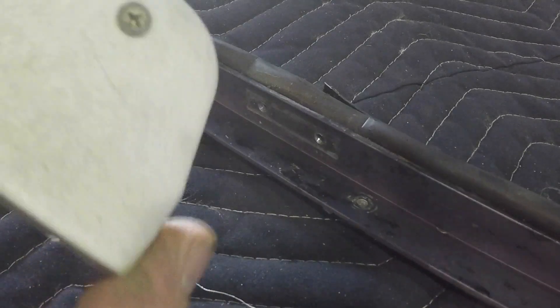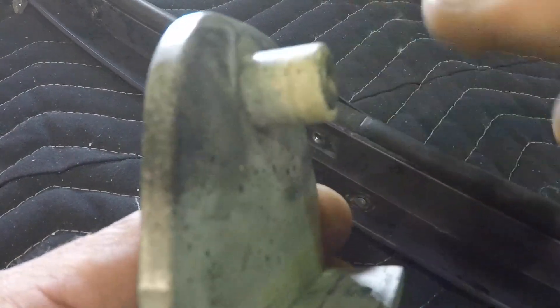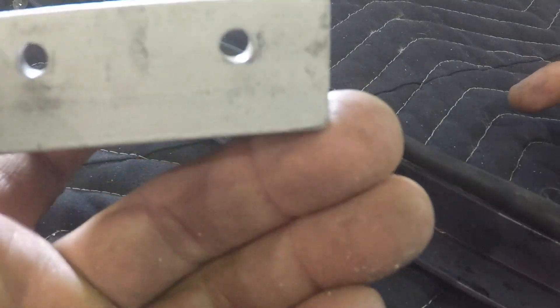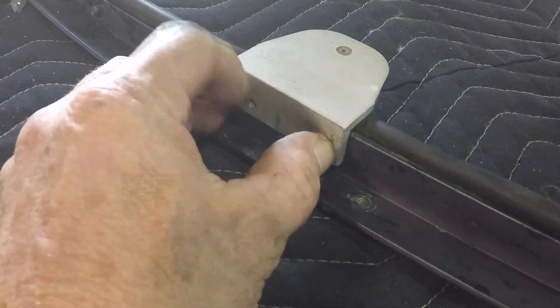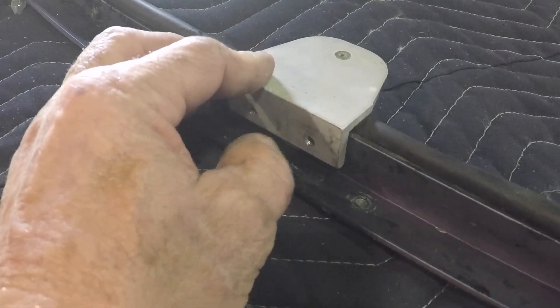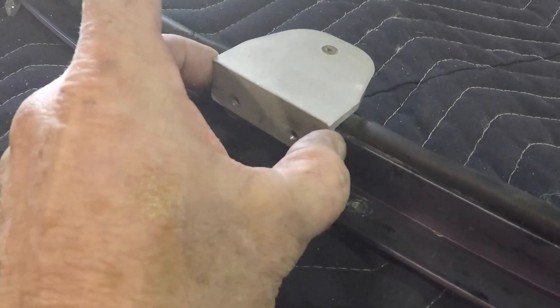Here's your canopy latch assembly. You've got your rotating post, your rev nut, your 8-32 screw, and the latch plate block itself. It goes here on the bow like this. Now we're looking at it upside down, so this direction is down and into the table is up, but this thing is adjusted like this using these shims.